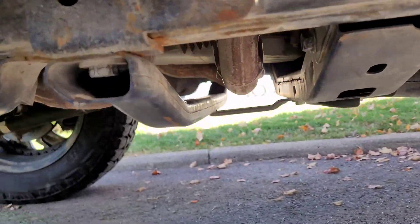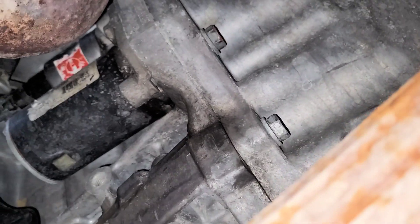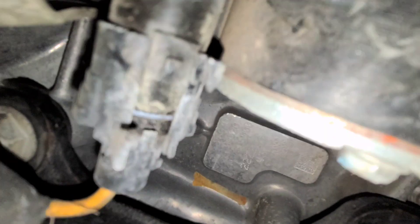Go right underneath, right beside the front driver's side tire, and look up and you'll see the starter right there. It's held in by two 15 millimeter bolts, one sensor right here, and a 13 millimeter nut that needs to be removed as well.